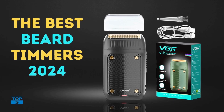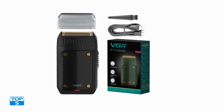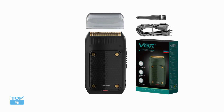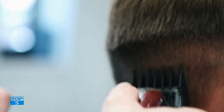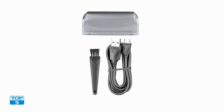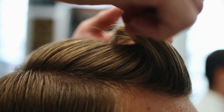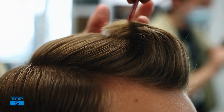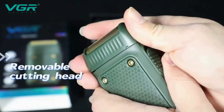Number two: revolutionize your grooming routine with the VGR Electric Razor Professional Shaver. The VGR V353 is an exceptional device designed to enhance your shaving experience, ensuring a smooth, comfortable, and efficient grooming process. This portable and versatile shaver is packed with features that cater to modern men's needs, making it an indispensable addition to your grooming arsenal.